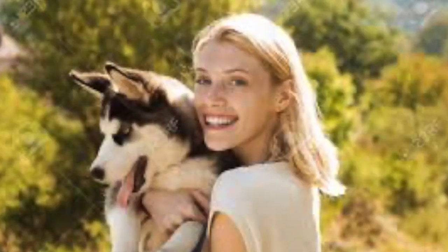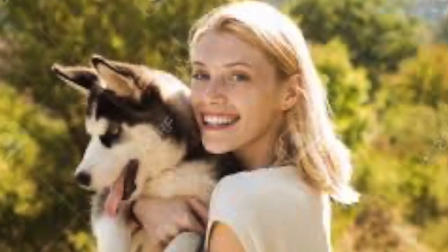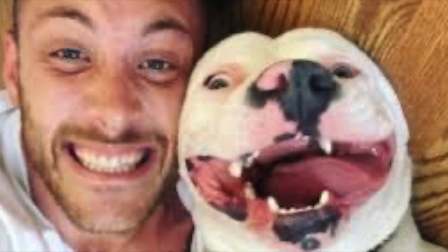Happy owners, happy clients and happy dogs. That's what it's about at Corleone Gundogs. Giving your dog a happy life.